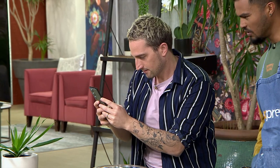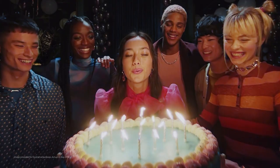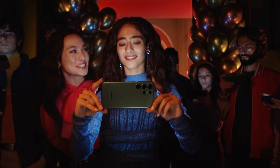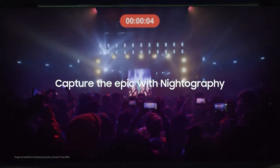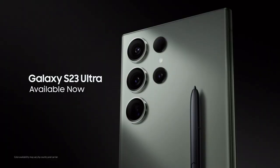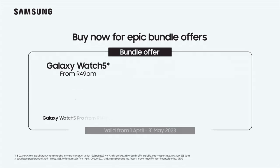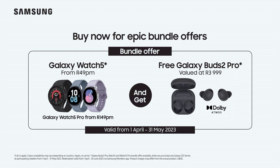How's it looking, bro? Oh, wow. Nice. Cake doesn't matter! Make every training day epic. Buy the Galaxy S23 series and the Galaxy Watch 5 or Watch 5 Pro and get free Galaxy Buds 2 Pro valued at 3,999 Rand. Terms and conditions apply.